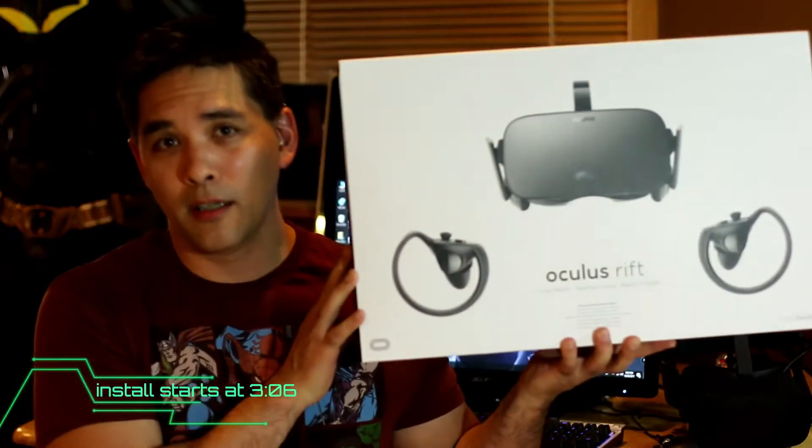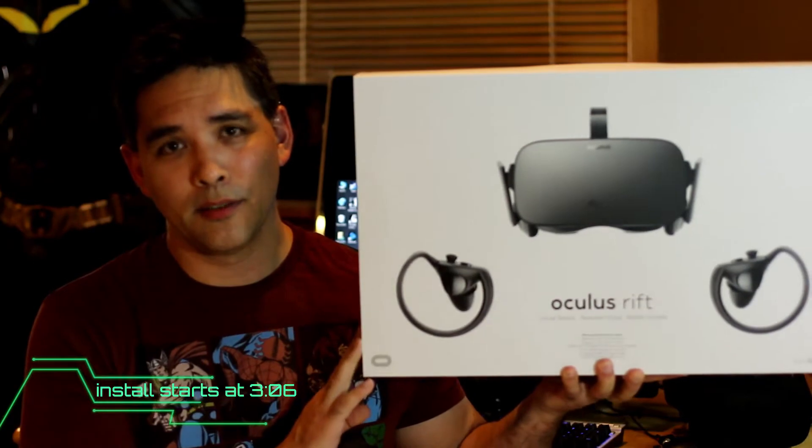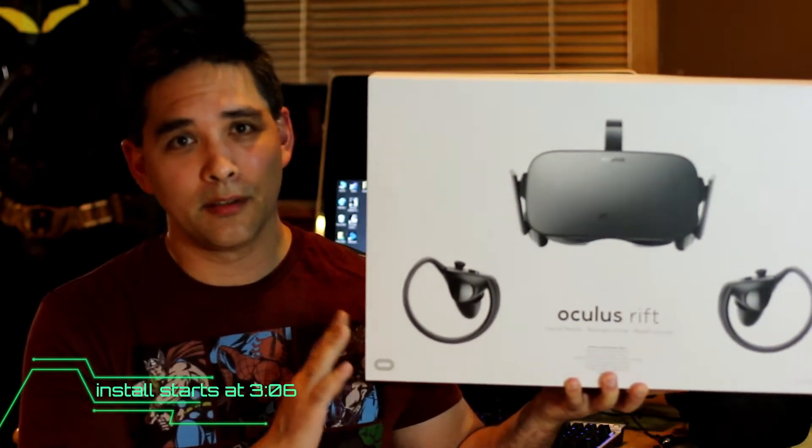Recently it was Black Friday and I decided that after years of waiting, it was time to jump on board and go into the VR world. After ordering the Oculus Rift, I noticed that the TP-Cast was coming out with the wireless adapter, and after playing a few games on the Oculus, it was a must-have.